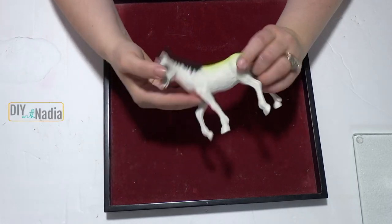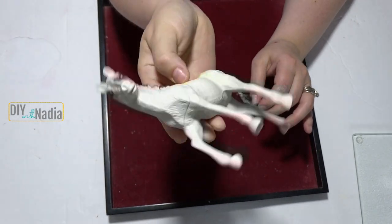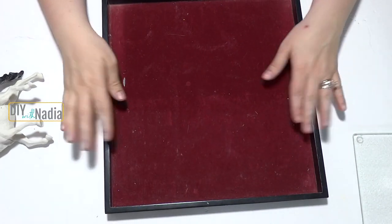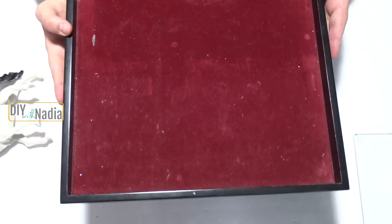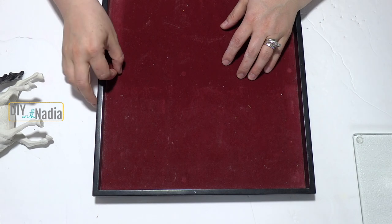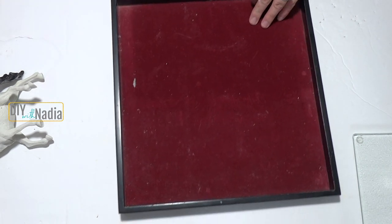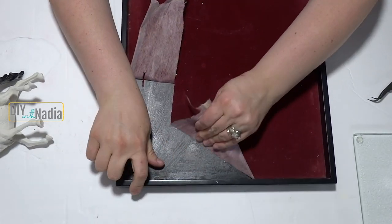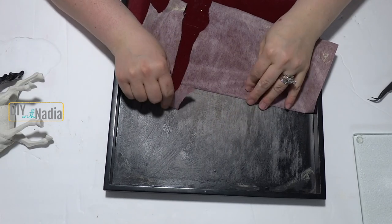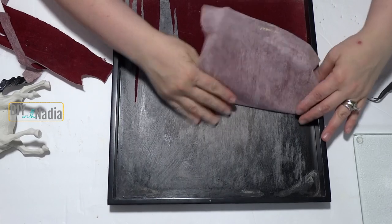For this challenge I'll be spray painting this little horse I found at the Dollar Tree — that's my farm animal for the challenge. I also found this tray in my house. It has felt on it that already has scratches and is pretty yucky, so I'm going to peel it away, sand it down as much as I can, and then spray paint it.